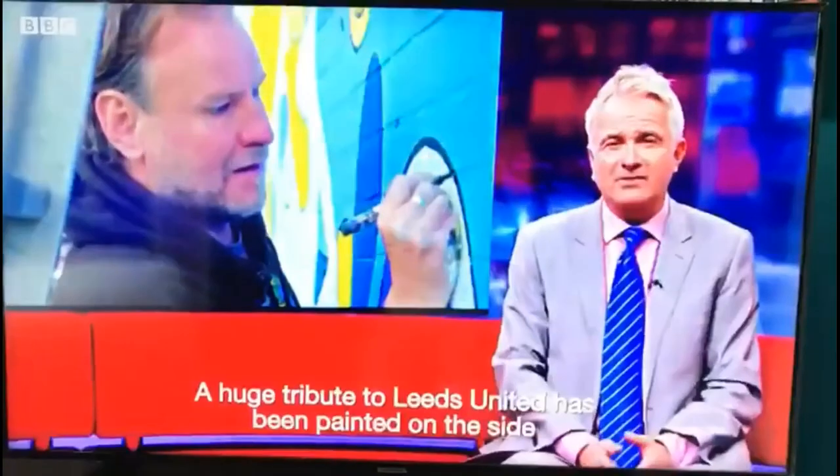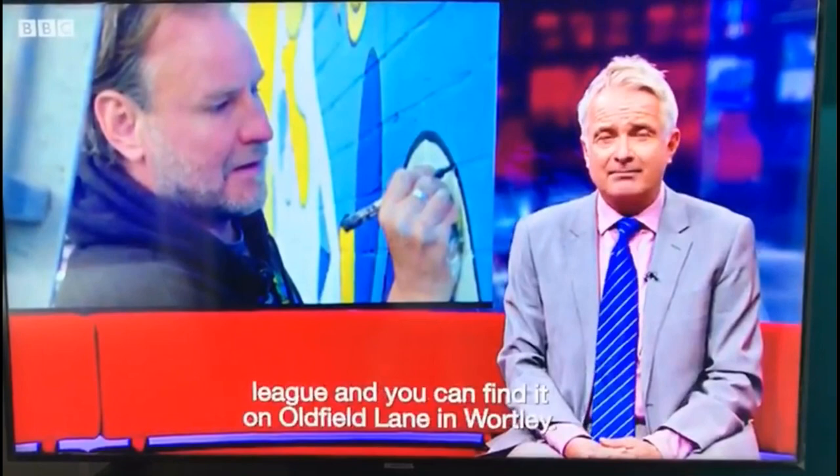On the other side of a shop just outside Leeds City Centre, it's an artwork to celebrate the team's promotion to the Premier League, and you can find it on Oldfield Lane in Wortley. It's the work of artist Nicholas Dixon and Leeds United fan Andy McVay, who's also known as the Burley Banksy. Here's their story.